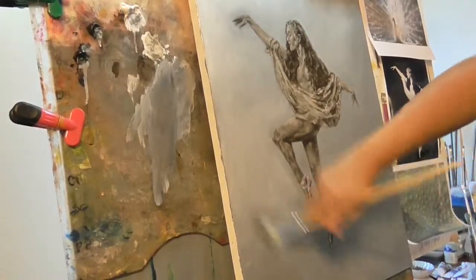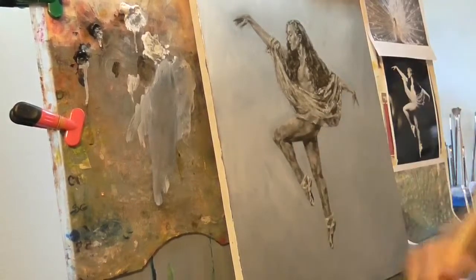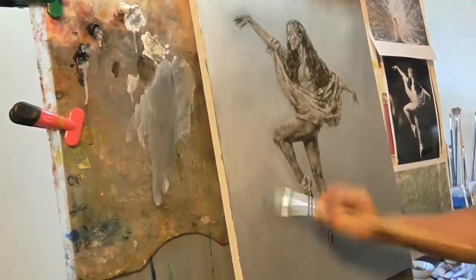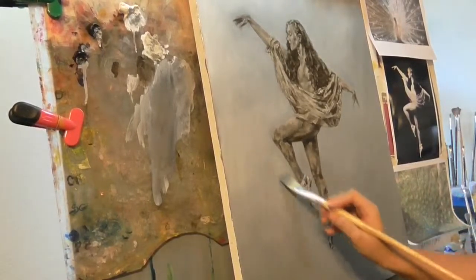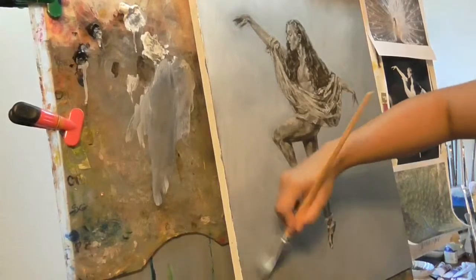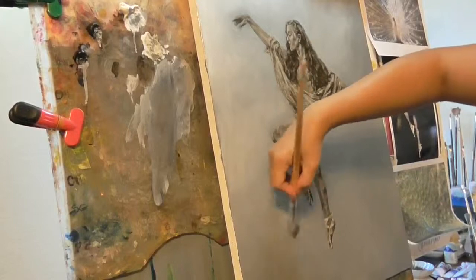You can just brush it like this. Here we go — trying to get rid of that line. Make sure you all can see it.